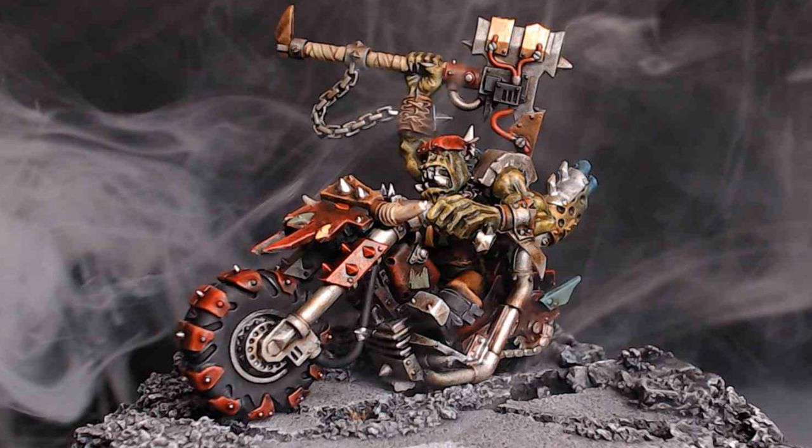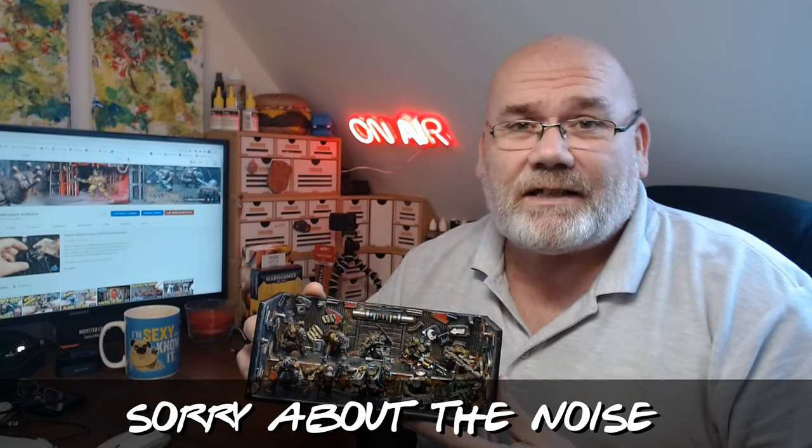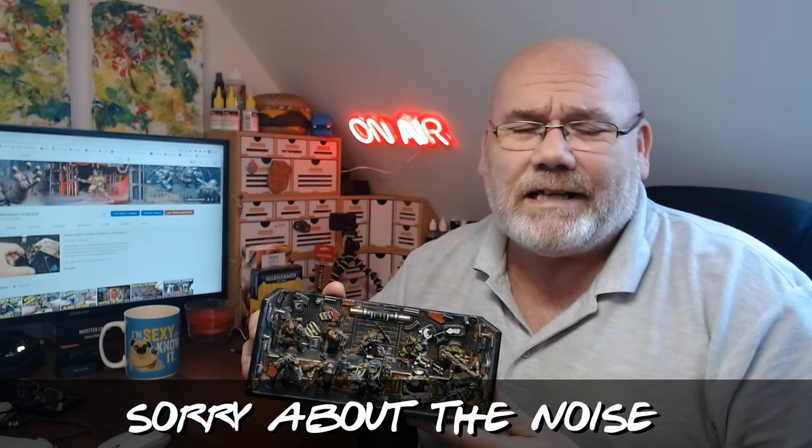The slap chop painting technique — love it or hate it — has certainly been a game changer for me. It's taken me from painting a handful of figures a year to completing six kill teams as well as several other figures in just the last six weeks. I appreciate this technique has been around for a while and goes by other names, but for me I only came across it about six weeks ago and it's been absolutely game changing.